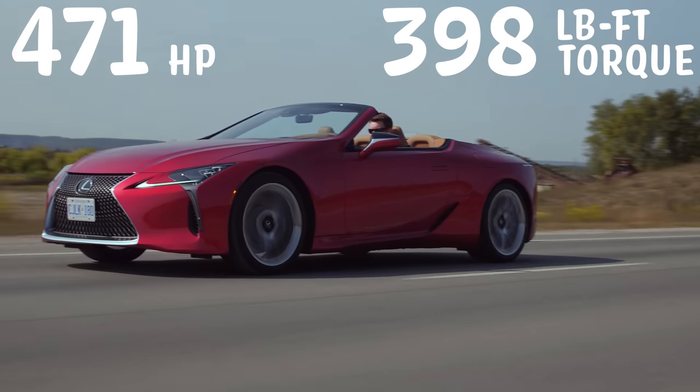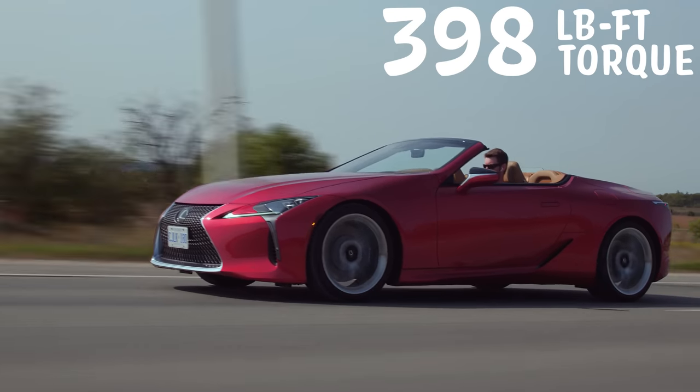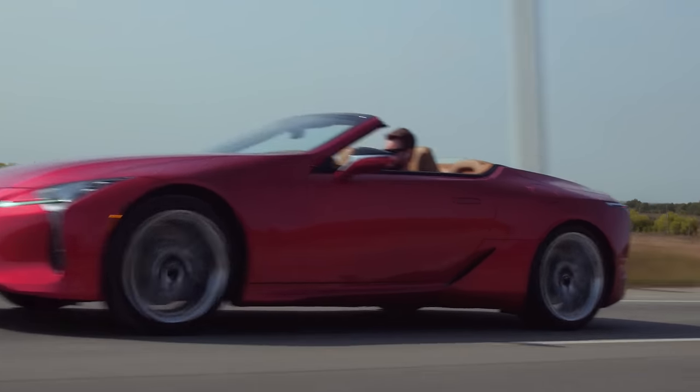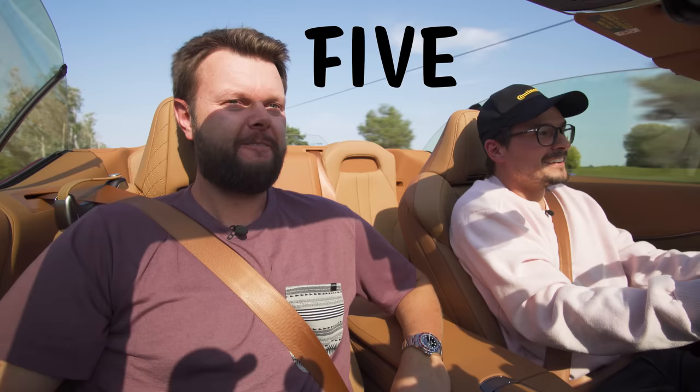Horsepower and torque: 471 horsepower, 398 pounds-feet of torque from a five-liter V8. Five-liter V8. Love it.